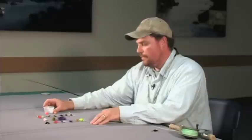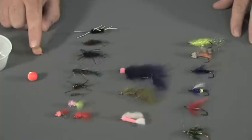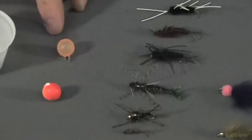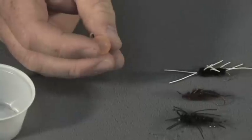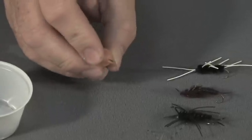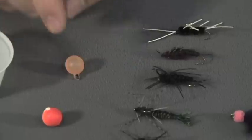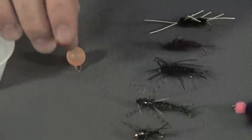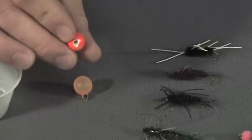A lot of people when they're nymphing like to use strike indicators, and I really like them too — they help you mend your line and detect the strike. I prefer these bubble-style strike indicators filled with air, which have a small grommet at the top that's easy to loop onto your fly leader. You can also use something as simple as a corky, used in other types of salmon and steelhead fishing — just loop your line through the hole and attach it to the top of your leader.